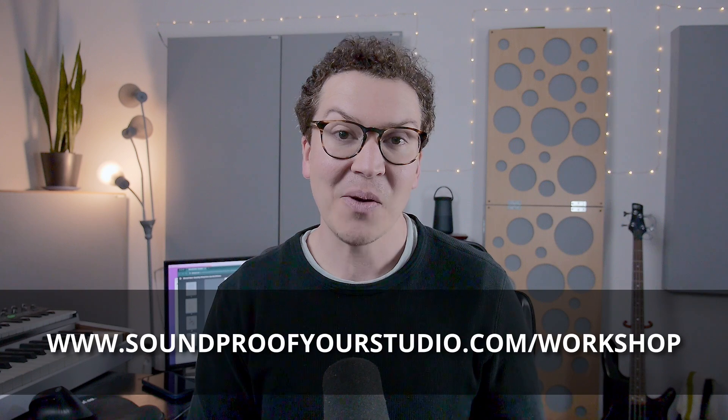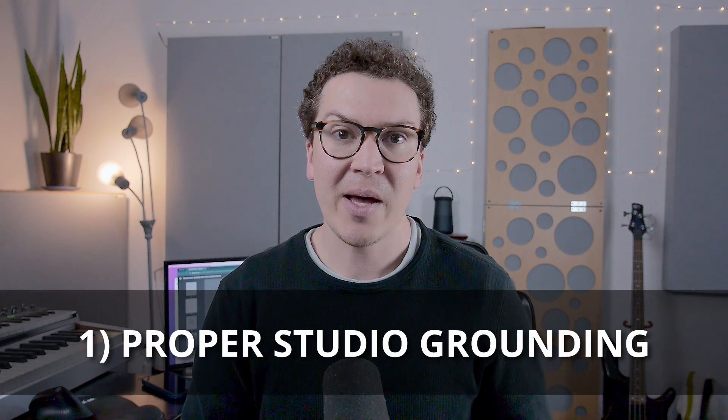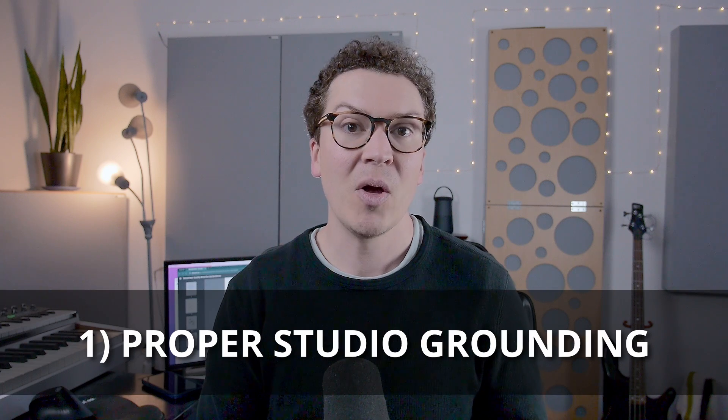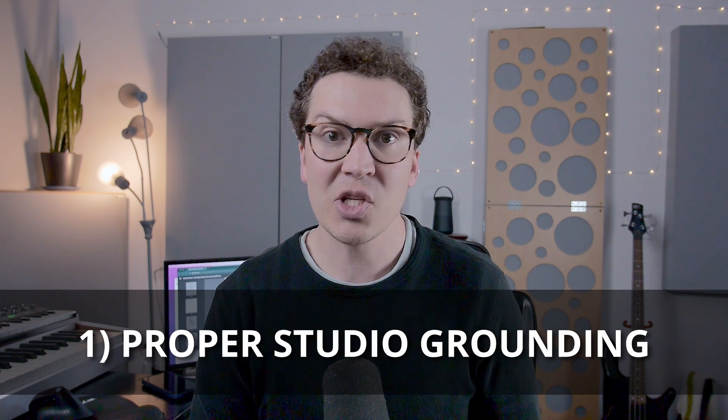On how to avoid ground loops in your home recording studio. The first thing we're going to talk about is proper home recording studio grounding. And to do that, we need to talk about and learn what grounding is to begin with. Grounding essentially is the third prong in the three prongs that you will see in most electronics these days, and that third prong is the ground.